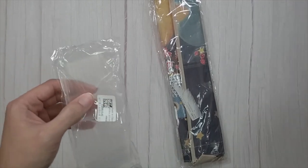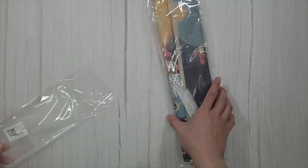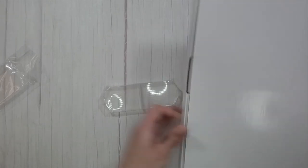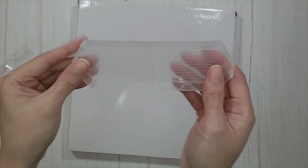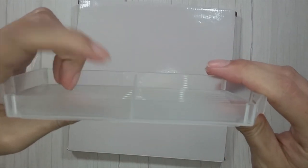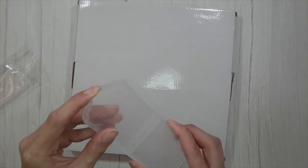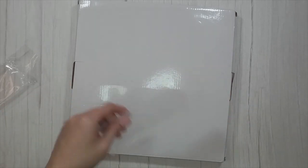So this first thing is a diamond painting tray. It's clear, so I'll use the mysterious box as a backdrop. It has a divider in it, so if you wanted to diamond paint two colors at the same time you could put some in here and some in there. And it looks like it has a clasp that closes it down, so if you're a vigorous shaker like I am, this might be something you want to try out.